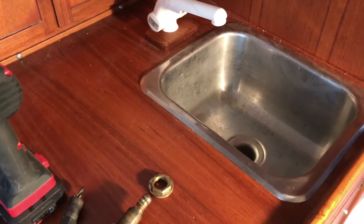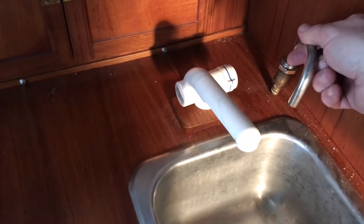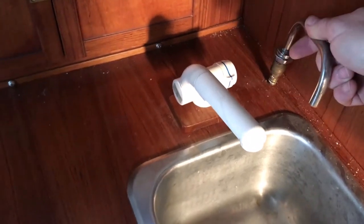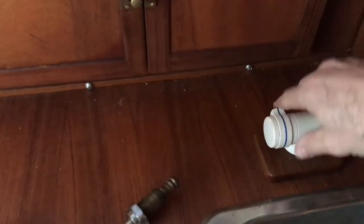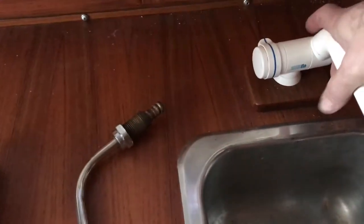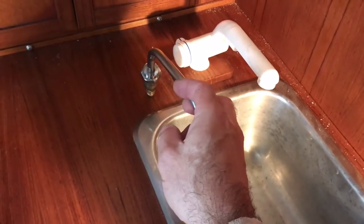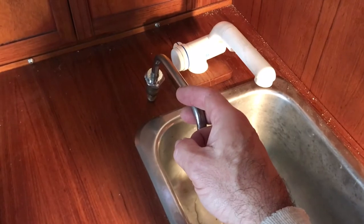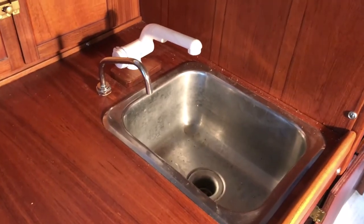I need to determine where I'm going to be putting the faucet. I was thinking something like this diagonally, which I think will work, but a better option might be to turn this around so that this part is further over to the right and then maybe put this next to it like that. Aesthetically it's even, but I think it's also more practical in this situation.